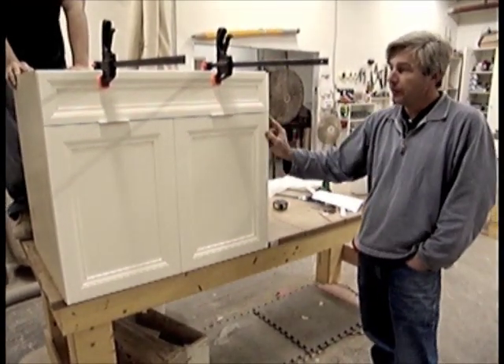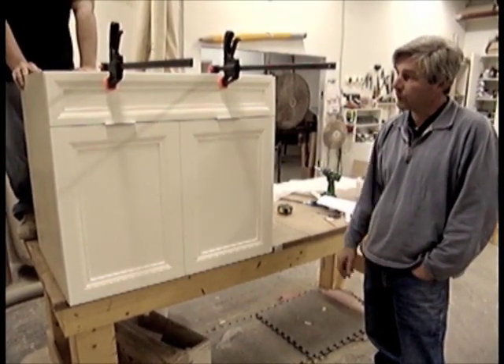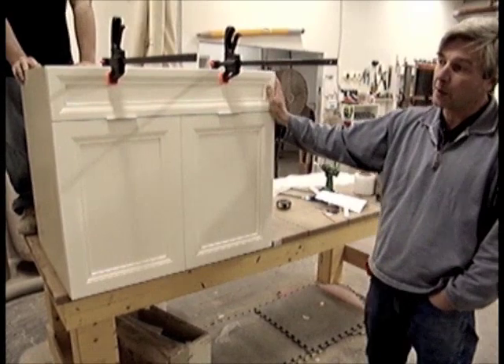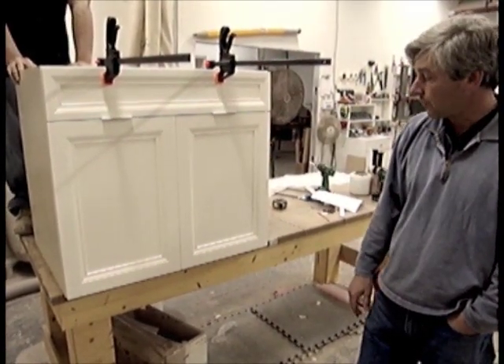This is the sink base itself that's being assembled right now. Adam's putting on a false drawer front, which is basically a non-operational drawer front that hides the sink from being in view.